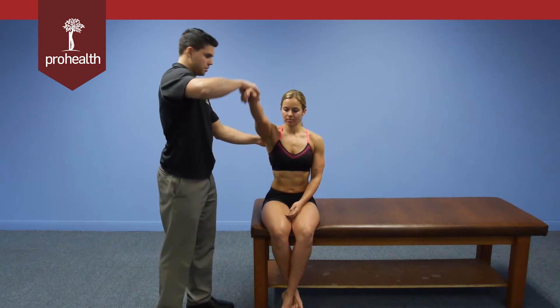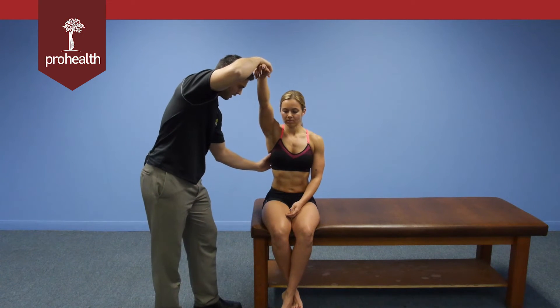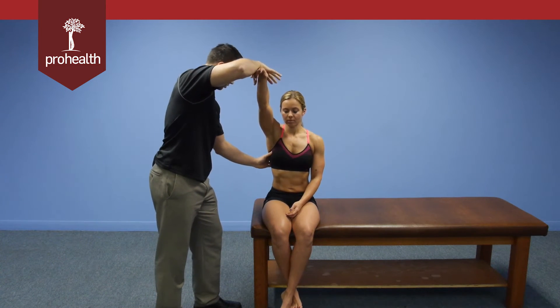For a variation on the seated muscle test for the serratus anterior, we know it attaches to ribs one through nine, so we can actually check each specific area. Starting right at the top, we'll palpate in because the attachment points are right underneath my thumb, and I can check specific rib segments. I'll hold there nice and strong.